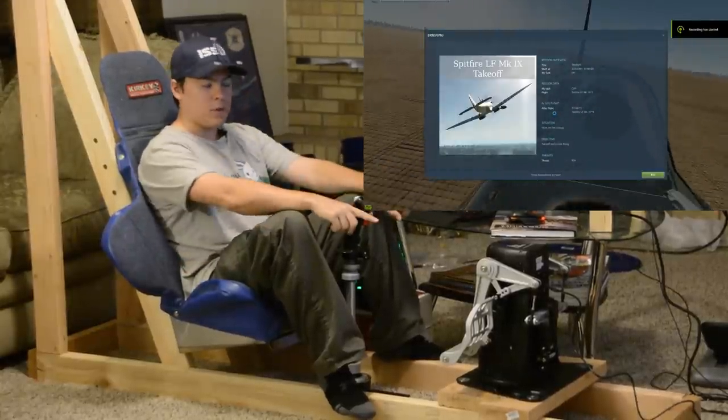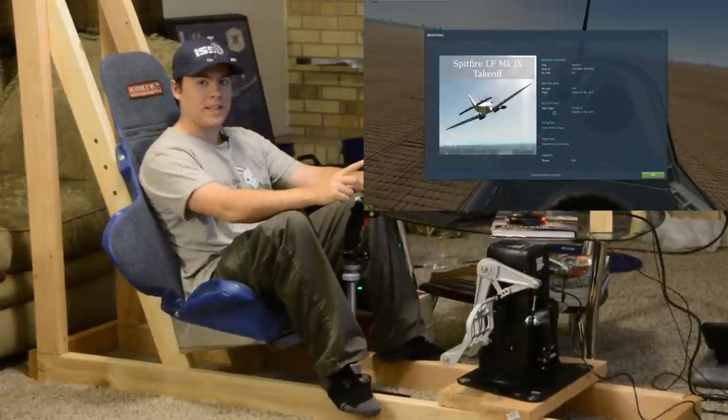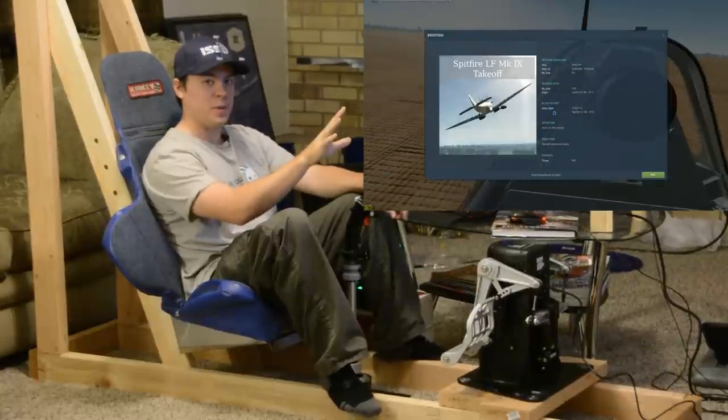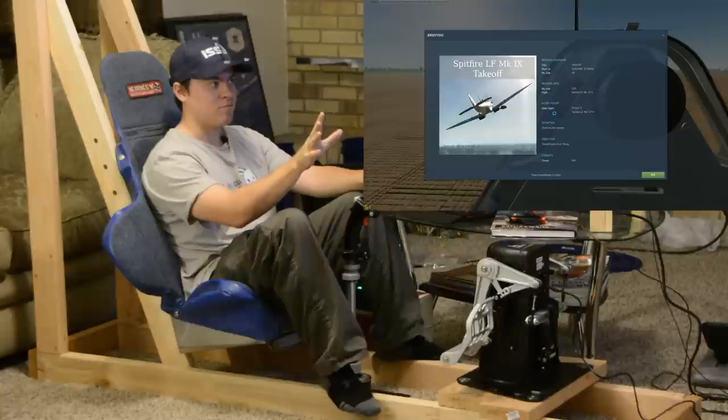Okay, so we've got it mounted up and we're going to do one of the hardest things - we're going to fly some DCS World in a Spitfire. It's going to be great.